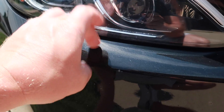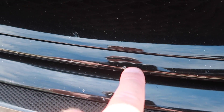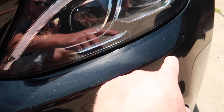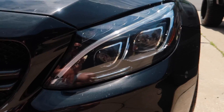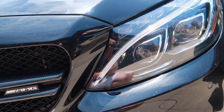Pretty much every stone chip I have on this front bumper and some on the hood was from that one time. There's a pretty big one right there, and now all these stone chips are of course underneath the Xpel wrap — right here, here, on the front spoiler right there. You can see all these little white dots — these are all stone chips all over the front bumper.